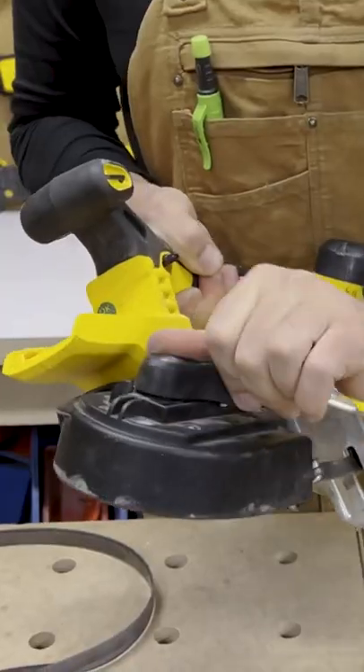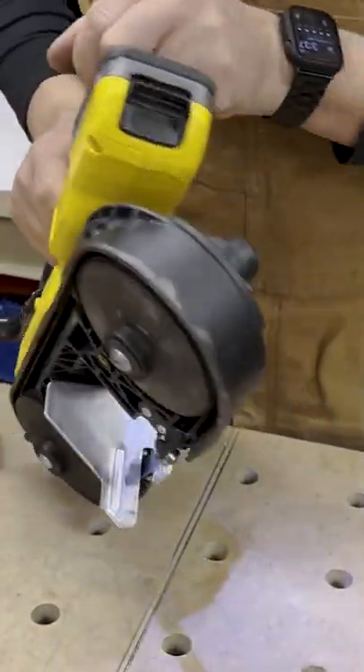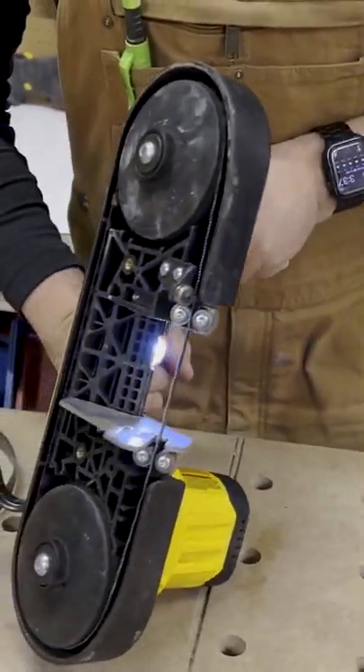All right, there we go. Lock the lever. Works just like that.